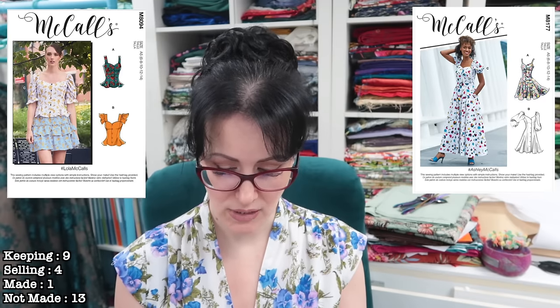Next we have McCall's 8094, which is very similar to the 8177. If you have this pattern but not the 8177, you could easily elongate the pattern pieces to get a very similar dress. It does have a different sleeve option in View B — a ruffle over the sleeve — which I actually quite like, depending on the fabric. It recommends cotton blends, charmeuse, crepe, and poplins. I'm not going to keep it because I already have the 8177, which is essentially the same bodice, so I don't need this one.